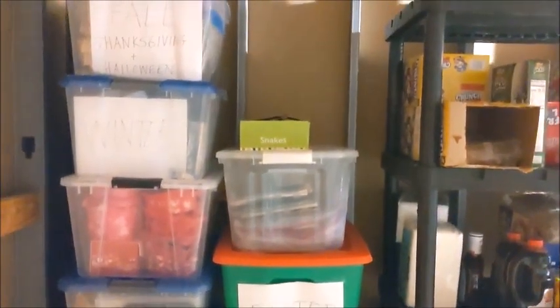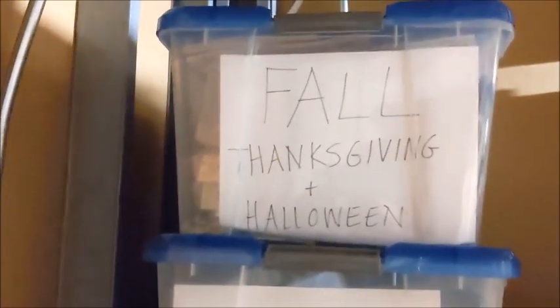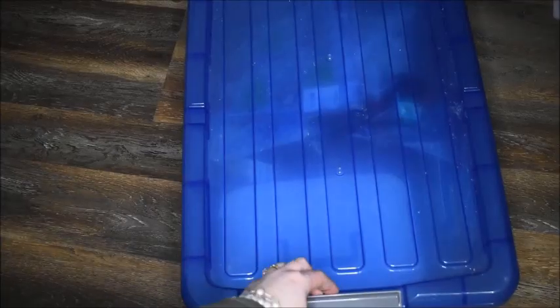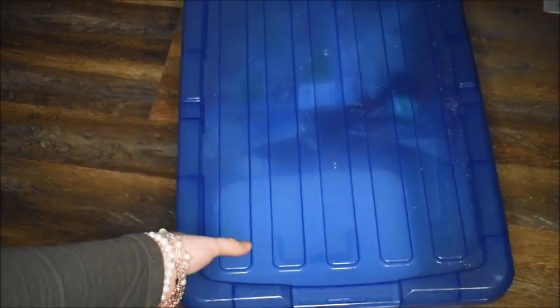I'm in our storage room where I store all of these. As you can see there's Easter and spring, Saint Patrick's Day, Valentine's — I have two Valentine's ones — there's the winter one we're looking for, fall, Thanksgiving, Halloween. My Christmas ones I keep with our Christmas decorations in a room above our garage. I'm going to pull out this winter one and look through it.